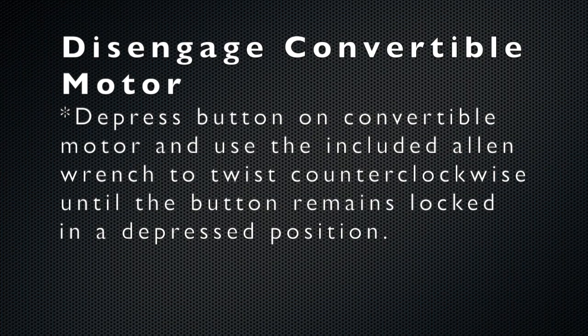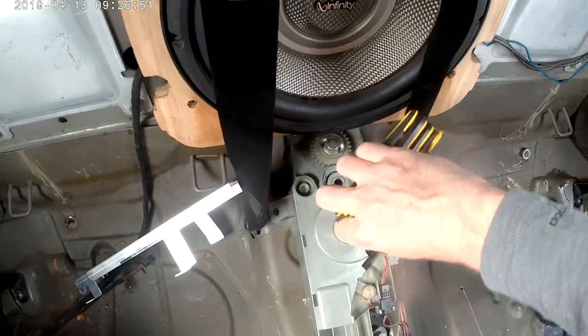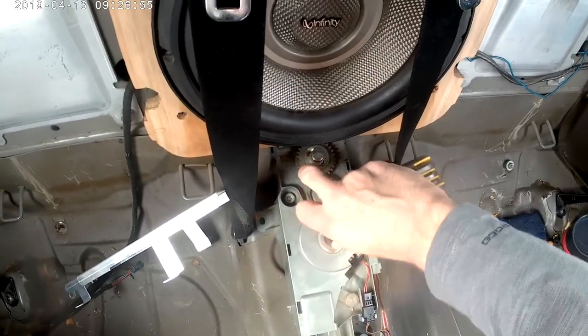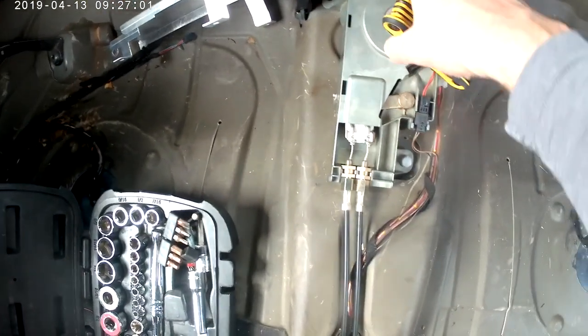The convertible motor is located in the middle of the two rear seats. You want to depress the button on the convertible motor and use the included Allen wrench to twist counterclockwise until the button remains in the down or depressed position. Note that my convertible motor is exposed — yours will have a cover on it showing only the back button and the Allen wrench hole.